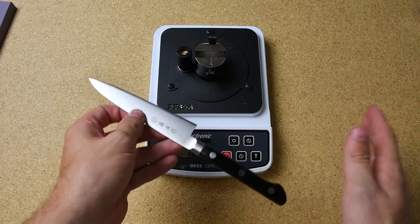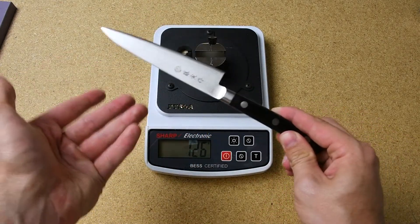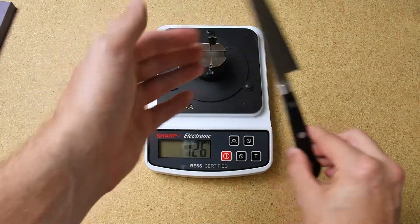You wouldn't need to sharpen it right away — you could go ahead and use it. Thank you so much for watching, and please visit our website at sharpeningsupplies.com.